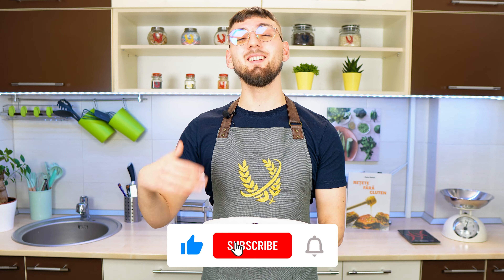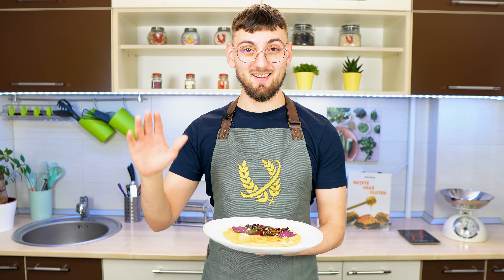Don't forget to like the video and subscribe. I'll see you next week with a new delicious recipe. Until next time.